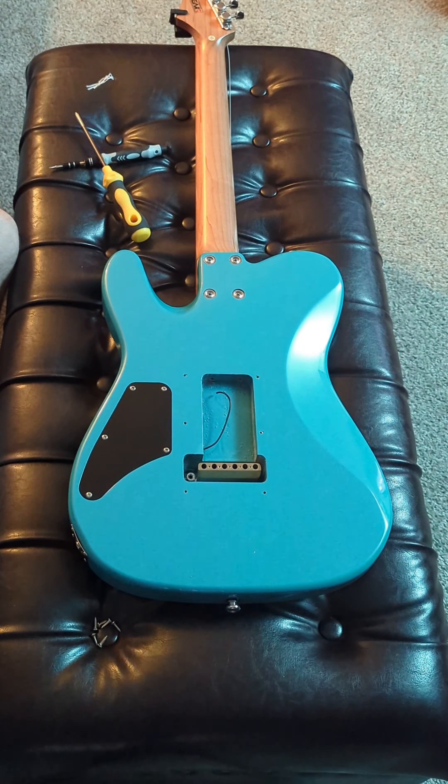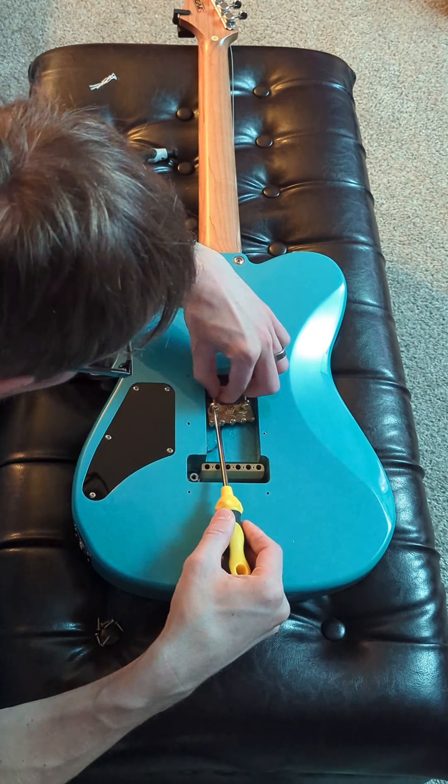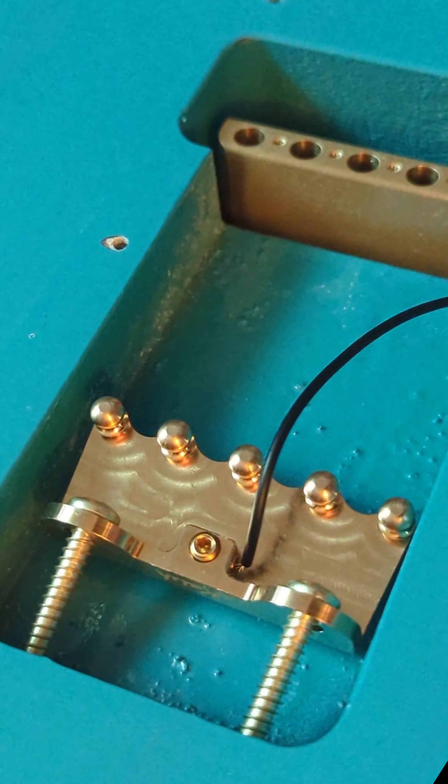However, this modification and a lot of the other modifications I've done on this guitar are part of what make it feel special to me. This guitar of course plays and sounds great, which is the reason I chose it as this sort of ongoing mod project platform. But it's all the personal touches that make it unique and my favorite guitar to play.